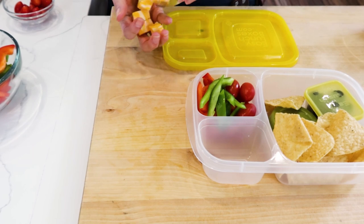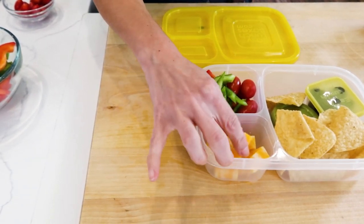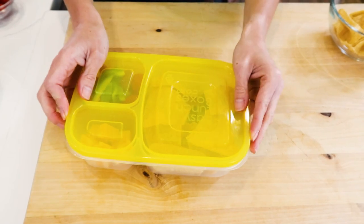Color adds nutrition to any lunch, so in there they go. And to make this more fun, I'm also adding some cheese on the other compartment on the side. Now before I place the lid, I wanna make sure that my chips don't get crushed, so I often move them around and place a couple more right on top. Then I take my lid and close this lunch.